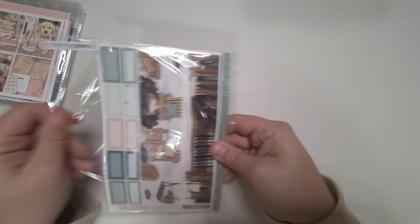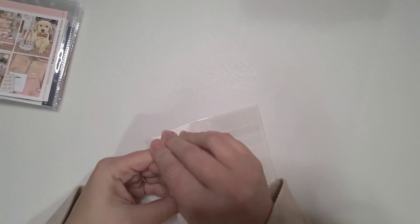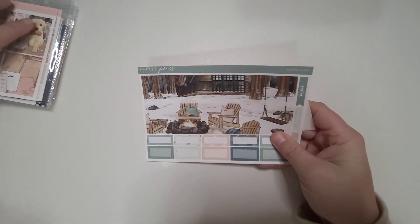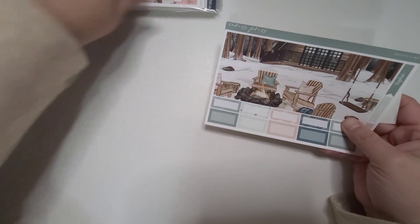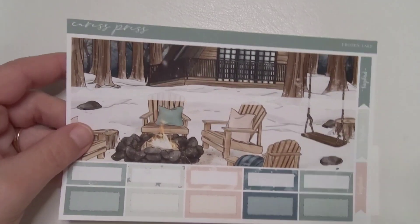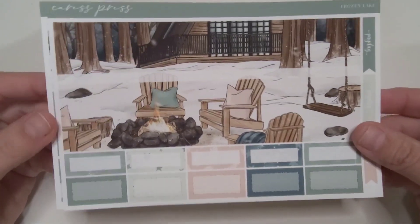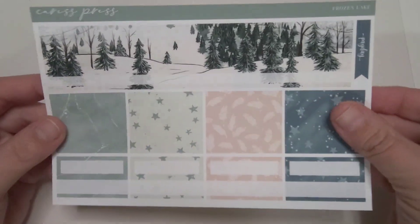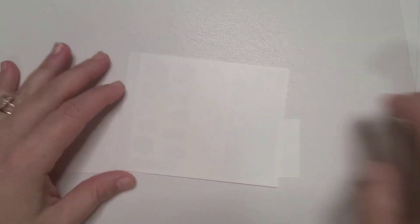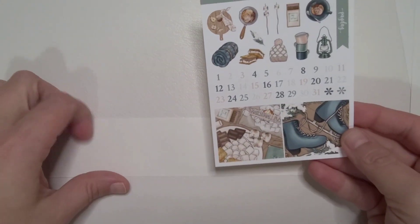Let's start with the kit I'm going to be using in January, which is Caress Press and it is the Frozen Lake kit. I just thought that this was soft — it was snowy — but I didn't want anything too crazy for the monthlies, but I like the colors. So that is what we are going with for the January monthly.